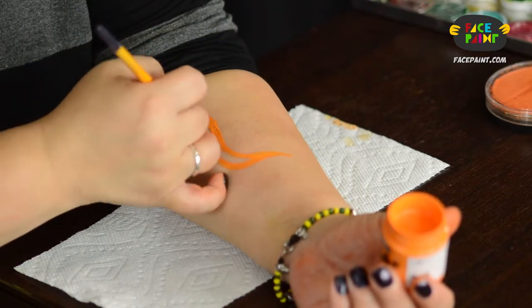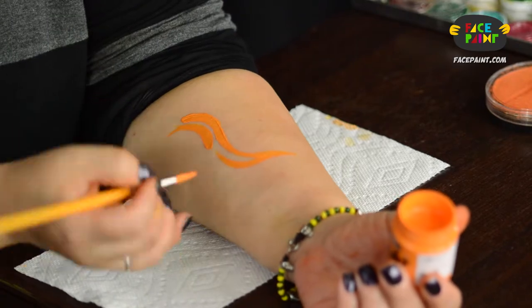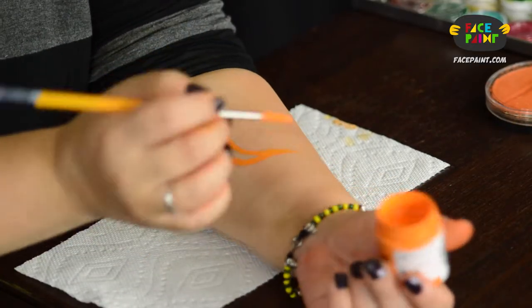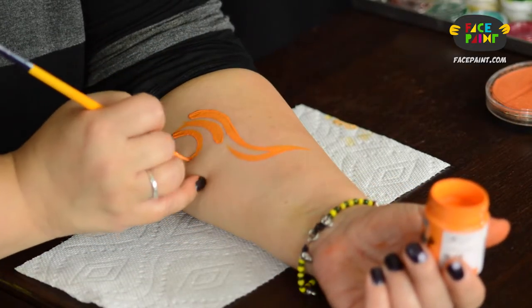I will be testing the black out in another video, but I would probably really love to have this in black, to be quite honest with you, and white. As far as the orange goes, it's good, it's solid. It gives a nice color. You could definitely do line work with this.